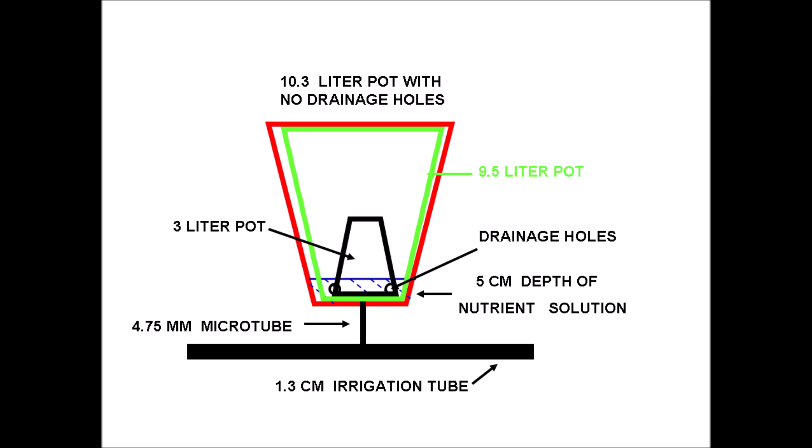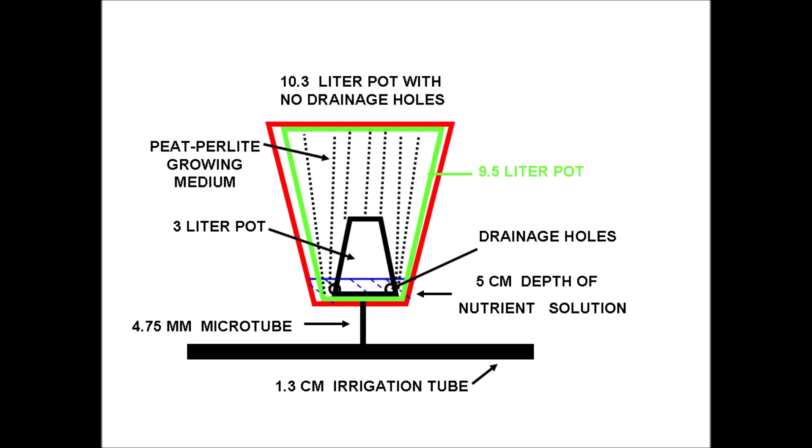Next, an upside-down 3-liter plastic pot rests on the bottom of the previous pot. This becomes the pot-in-pot-in-pot arrangement. The green pot will be filled with a peat-perlite growing medium. The upside-down pot saves 3 liters of growing medium and also provides an air space at the bottom of the pot. The growing medium on the outer peripheries of the upside-down pot is wet by the nutrient solution and this automatically moistens all of the growing medium in the pot by capillary action.